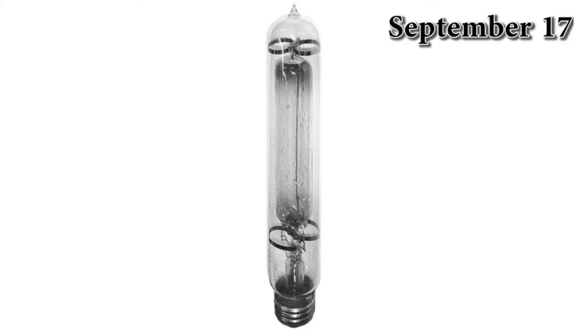A mercury vapor lamp is a gas discharge lamp that uses an electric arc through vaporized mercury to produce light. Peter Cooper Hewitt invented the first mercury vapor lamp.